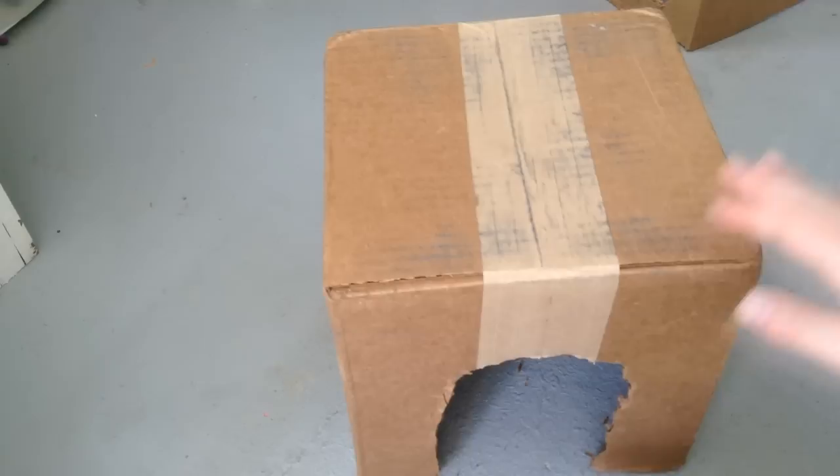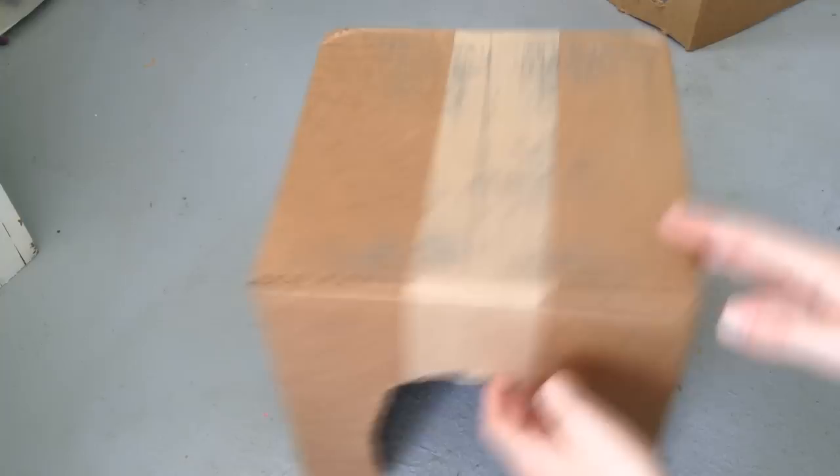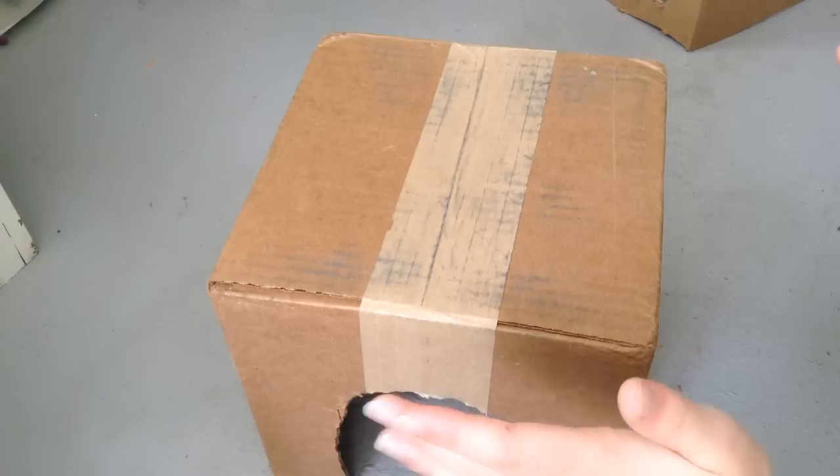The next thing you need is a hidey house — you should definitely have somewhere for your rabbit to hide. This is just an example; you don't need to buy one, but you can if you want, like the Cottontail Cottage, which is a hidey house.